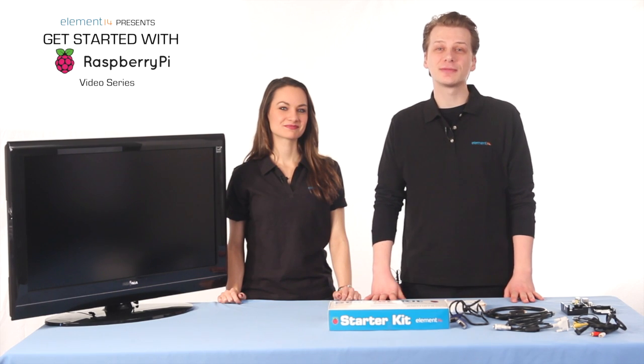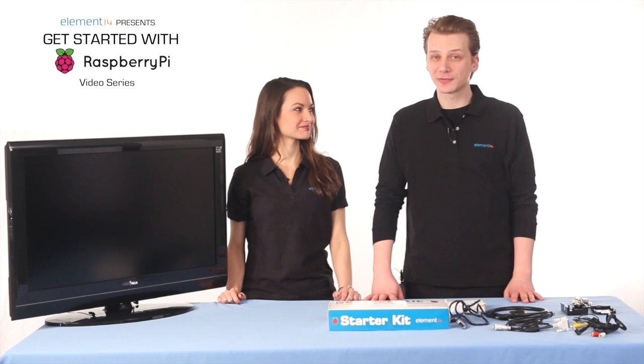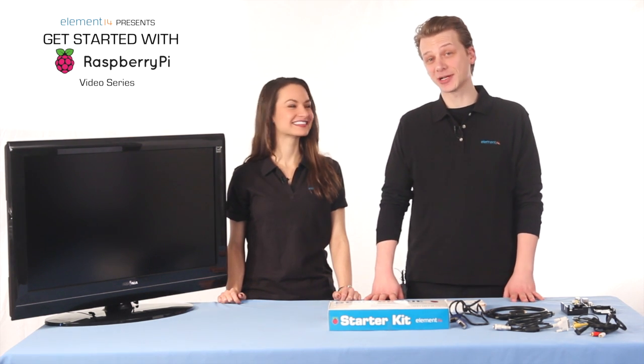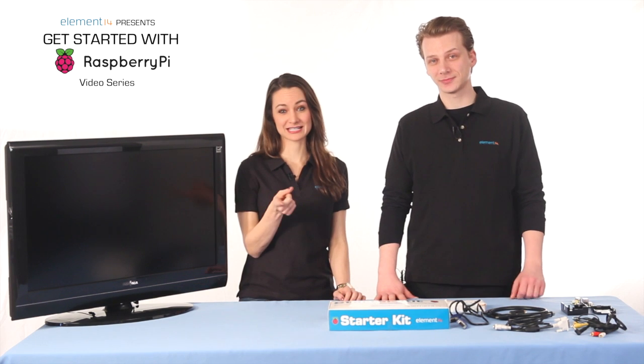Welcome to the first video in the Element 14 Get Started with Pi series. I'm Cave, a blogger here at Element 14, product designer and a W by trade. And I'm Jenny, and I'm actually a really big electronics geek. You didn't think so, right?